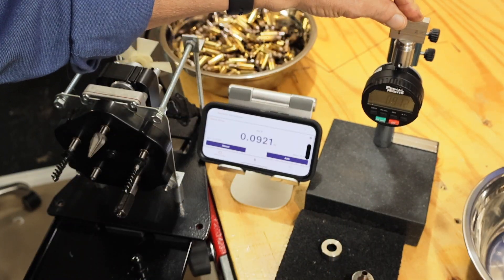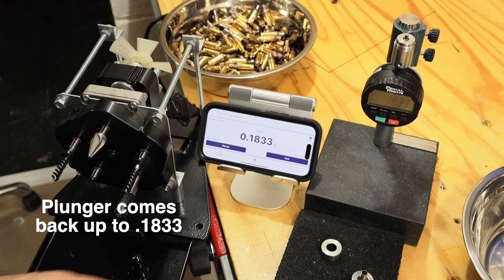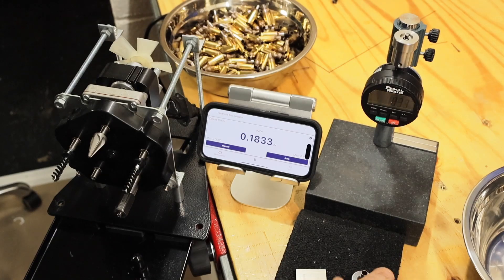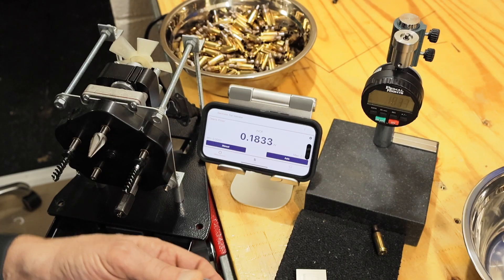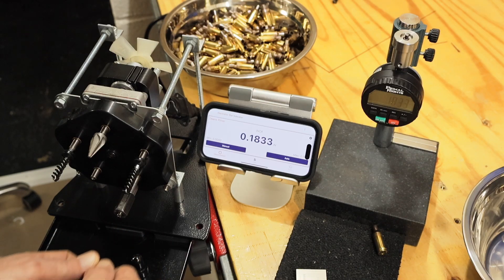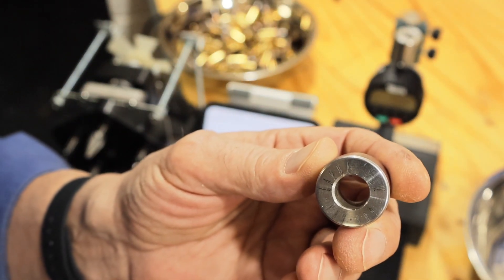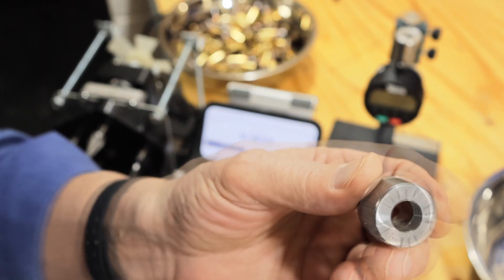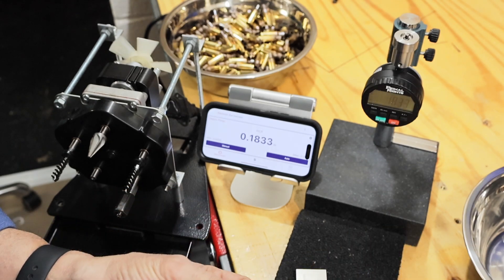Take a gauge blank, put it on there, and hit zero. The companion app shows right on your phone. Then screw it back on. For doing this process you really need something to hold on to the shell, because you don't want it wobbling — you want to keep it as straight as possible going into the cutter. A company called fclassproducts.com makes these collars for their auto-dot machine for neck turning, and they work great for this purpose. Put your brass in there, and now we'll measure.